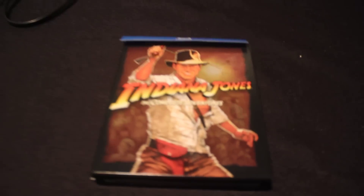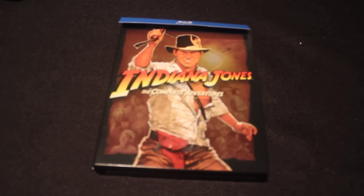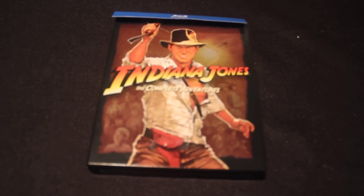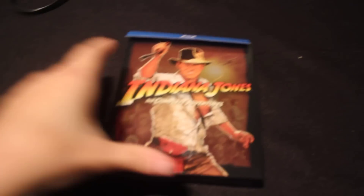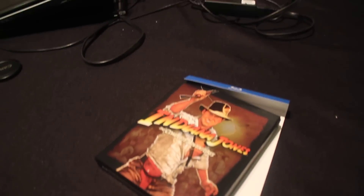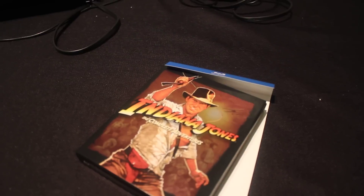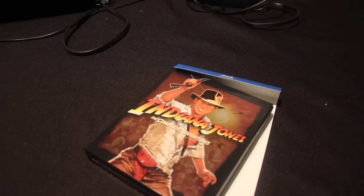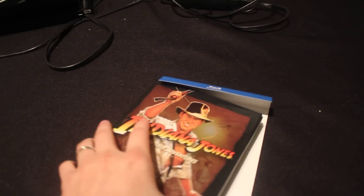I picked this up at Best Buy today just after I finished work. Very excited. We just did the marathon at the weekend, so I'll be looking forward to watching the remastered Raiders as well as the special features — the new special features. Pretty much everything off the DVD set that was released a few years ago, but there's a couple of really new documentaries which are really nice, presented still in standard definition but great for any Indy fan.